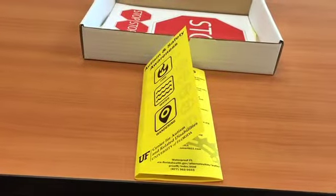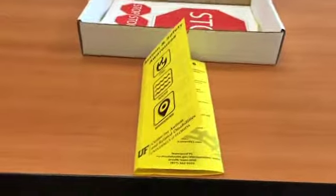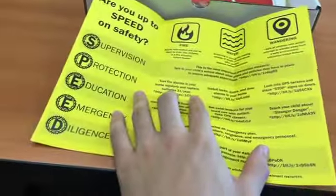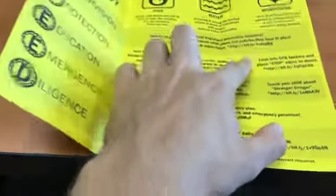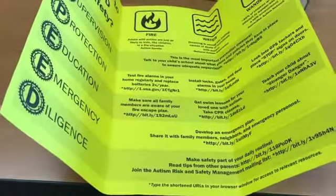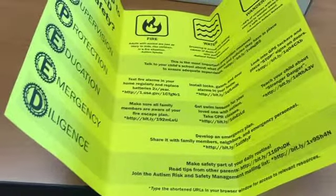This is an Autism and Safety Awareness brochure that can be found inside the safety box. Inside the brochure, you'll find steps on how to keep your child safe from various dangers. Next to each step, you can find a shortened URL. These URLs can be typed into any browser and can give you access to relevant resources online.